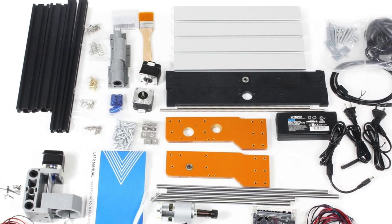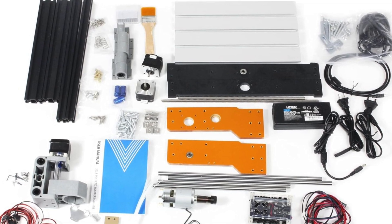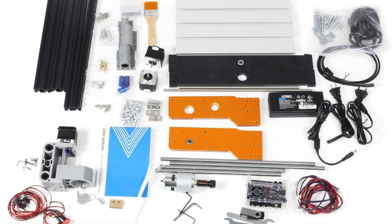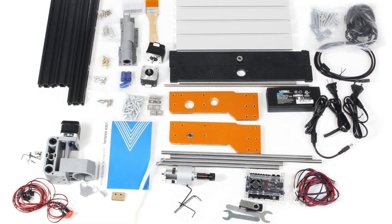So who's it for? This one is brilliant for hobbyists, beginners or anyone who values safety and precision without turning their home into a machine shop. It's for people who want to craft beautiful, delicate work while occasionally pressing big red buttons and feeling like a hero.